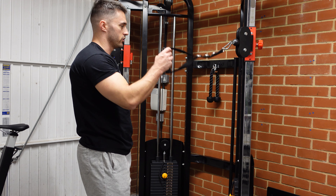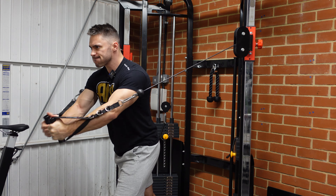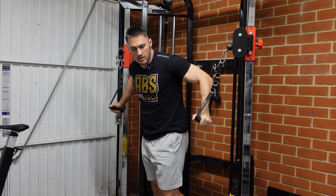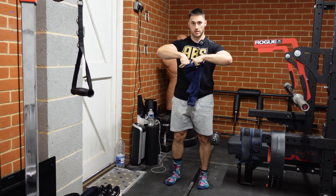I just need some new attachments for it — need to get a good lat pulldown handle and a row handle and stuff like that. On to pause deadlifts. Short session today because I'm a busy man.